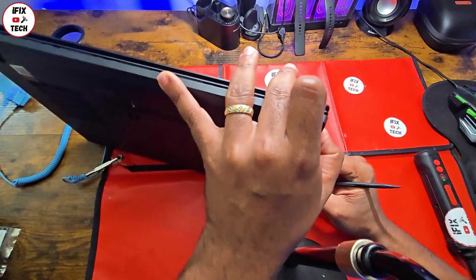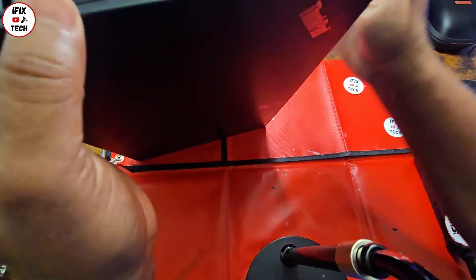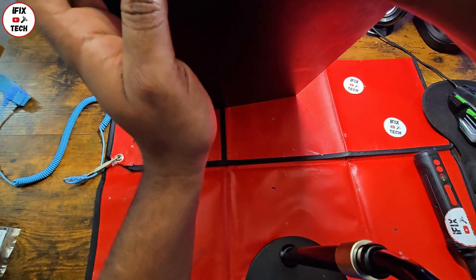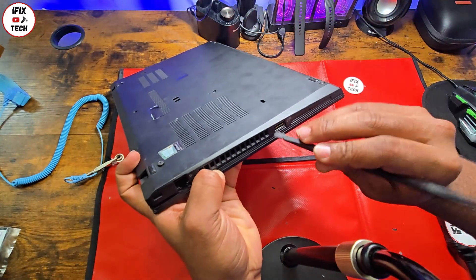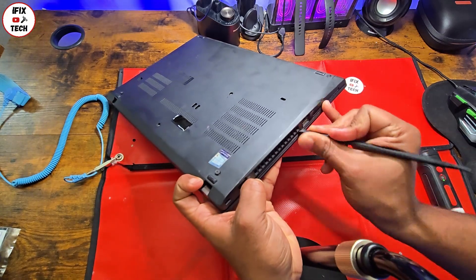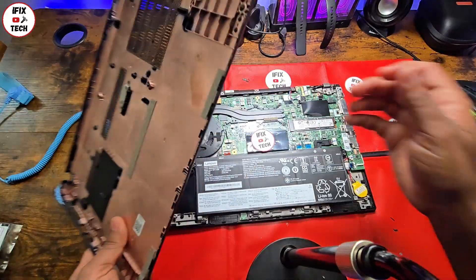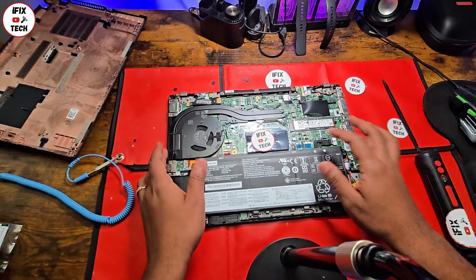Route your tool through the edges of the cover. Make sure you don't break anything — don't apply too much force. If you have never opened your laptop before, it might be a little more difficult.